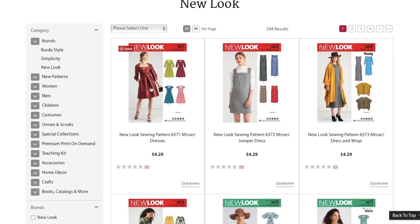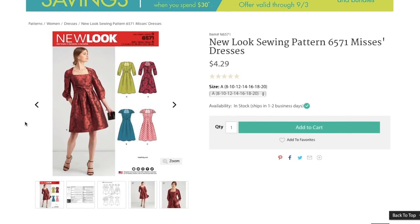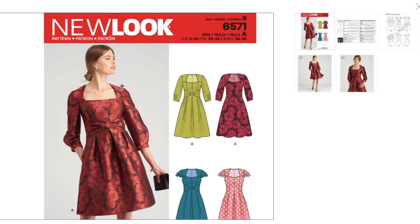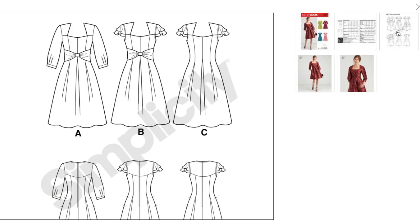First things first, we have a Mrs. dress pattern. Cute. Are you getting like 1800s vibes from this whole little bodice? But I think it's really darling. I love it in brocade — that looks awesome. Very romantic. Cute alternate versions too. I love this little tie waist thing; that's a really nice detail. We've got a flutter sleeve and a fuller sleeve here.